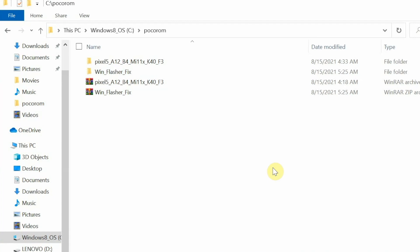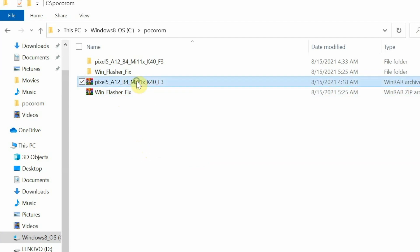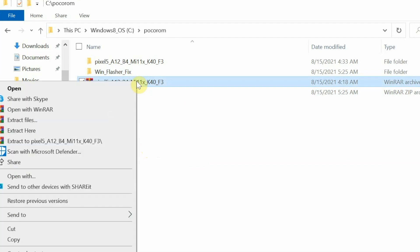On the computer, the phone is connected in fastboot mode. I have placed all the required files in one folder — the ROM zip provided by the developer, which is the Pixel 5 Android 12 Beta 4 port for the Poco F3, Mi 11x, and Redmi K40, plus another file called the Windows Flasher Fix for those having issues on Windows. Extract these two files using an unarchive software — I used WinRAR.